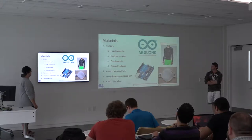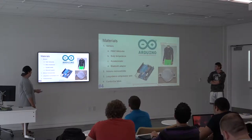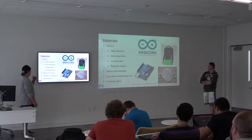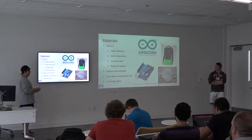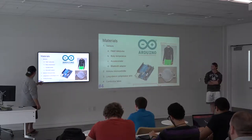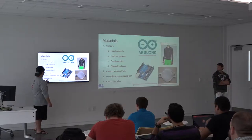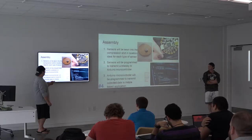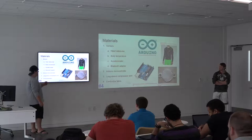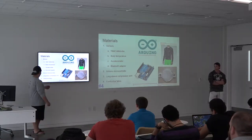The sensors are going to monitor your heart rate, pulse, and body temperature. There's also an accelerometer, which monitors movement, and a Bluetooth adapter so if you can't connect to your phone you can hook it to your computer. The Arduino microcontroller puts it all together. We have the compression shirt where we can sew the sensors in, along with conductive fabric.